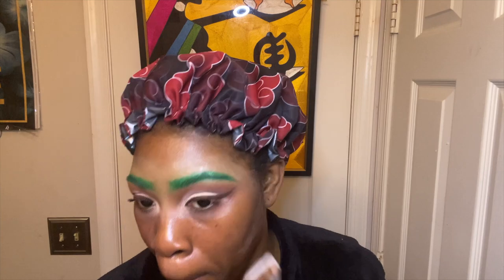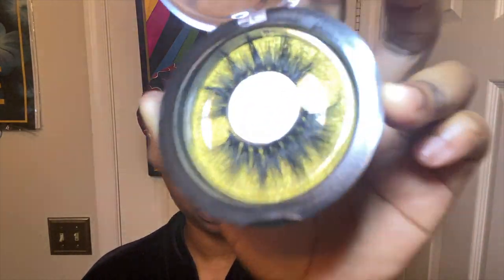Now I'm taking my micellar water and just cleaning up all the excess product. Then taking my SK Glam lashes and my primer by Too Faced — their new prime, which I really love. I already applied my lashes, looking real cute.